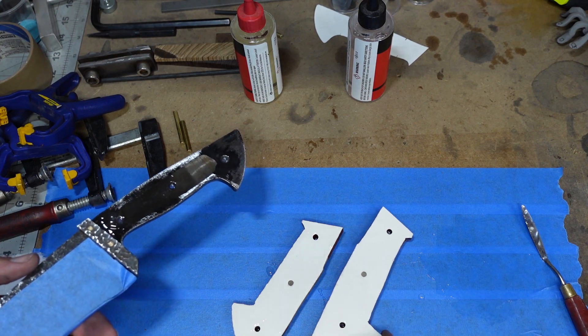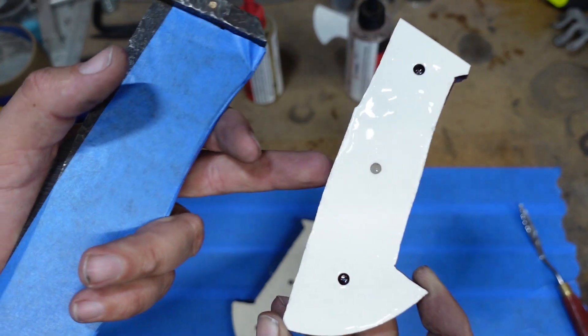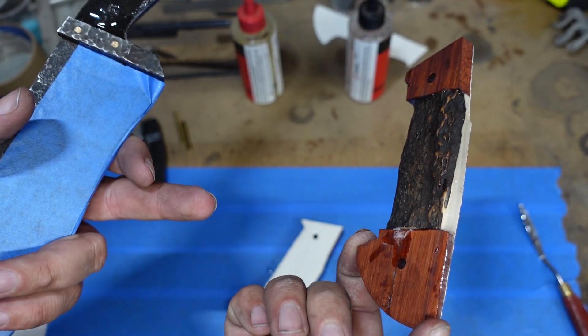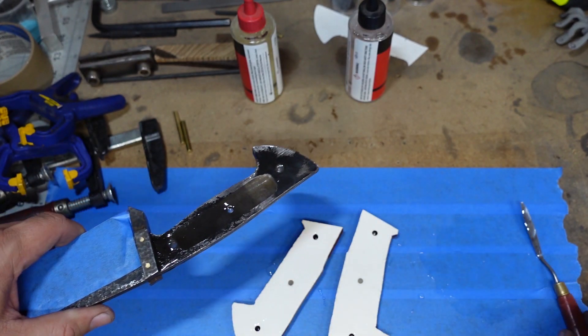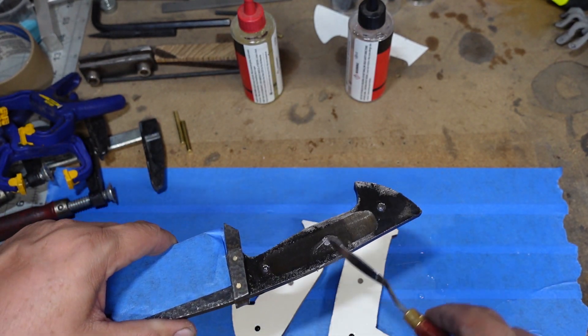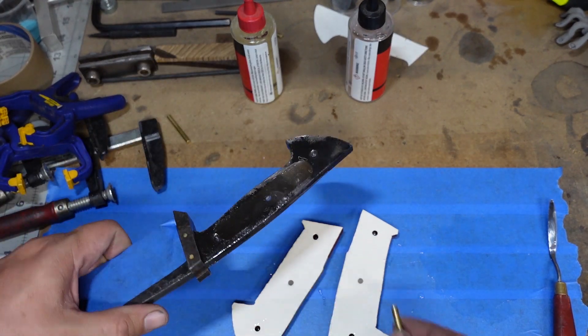So you might be asking yourself, Eric, why did you use that pinhole right there if it doesn't go all the way through? You put epoxy in there, epoxy in the center here, and all of it squeezes into that pinhole and creates a hidden pin.